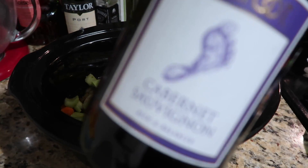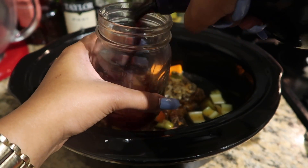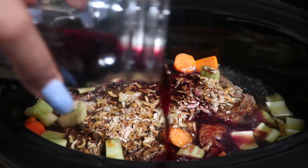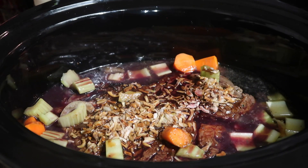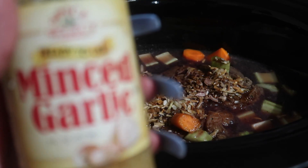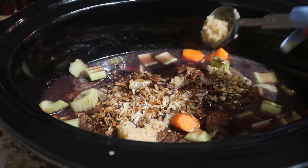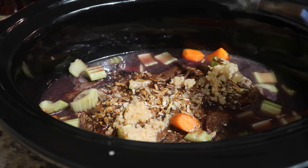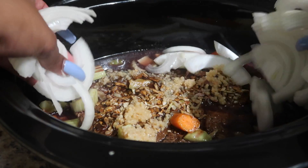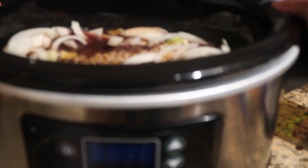I'm also pouring in some red wine — Merlot or Pinot Noir works, but I love Cabernet so that's what I'm using. Don't worry, the alcohol cooks out, but if you're nervous about it you can skip this step. And of course I have some minced garlic — I ended up using about two to three tablespoons, which is like four or five cloves. The more garlic, the better!